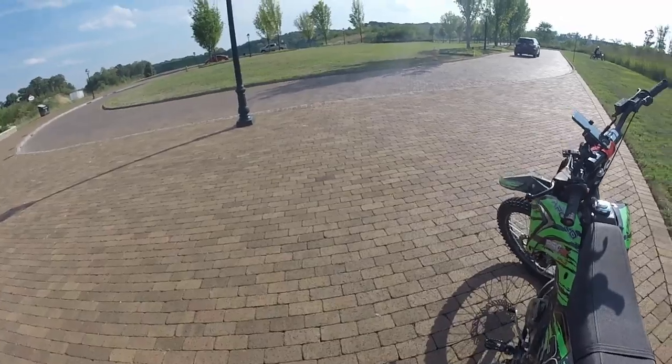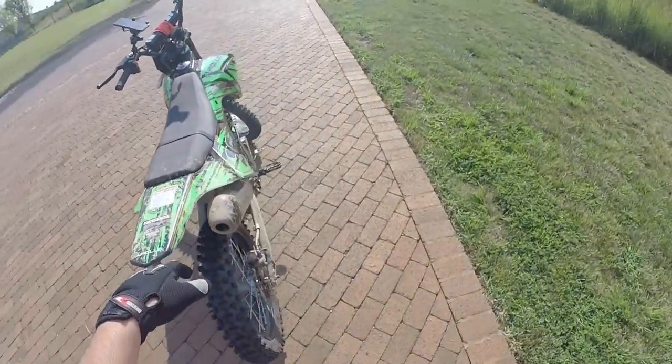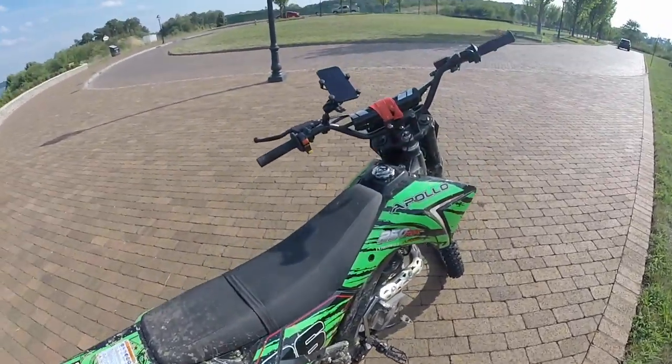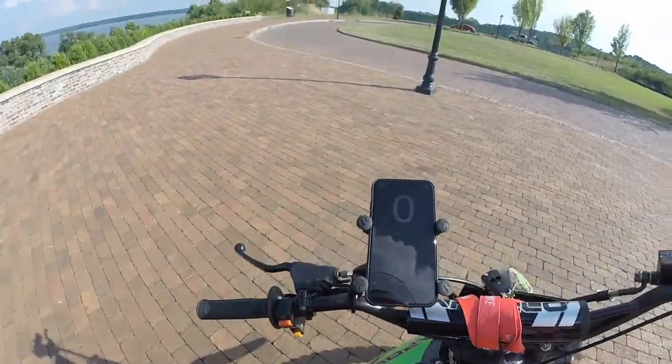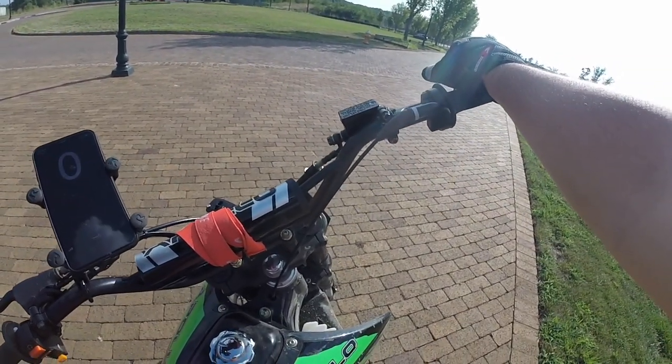The next video we're going to race — me and him are going to race right now so you guys can see the difference between the two Apollos, which bike is faster. We already saw it in the speed test, but we're going to do like from a distance: does one accelerate faster than the other, stuff like that.